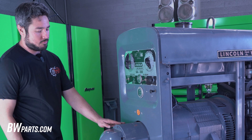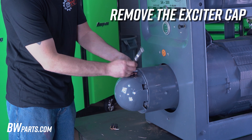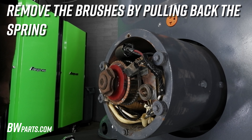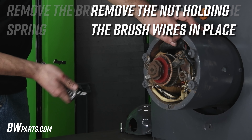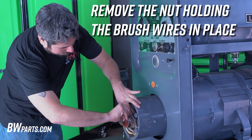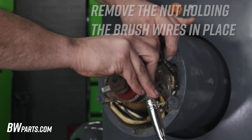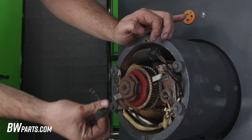For the exciter brushes, we're going to start with removing the exciter cap. To remove the exciter brushes, we're going to pull the spring back and just slide it out of the holder. Next, we're going to remove the nut that's holding our wires in place. Then we're going to pull the brush wire off. And that's it — pull the brushes out.